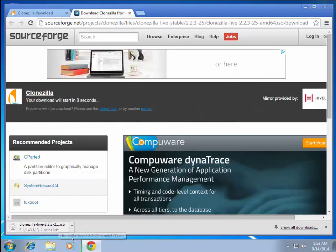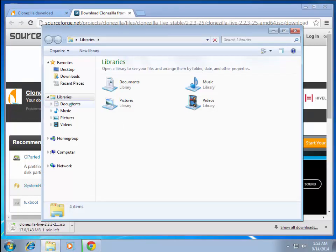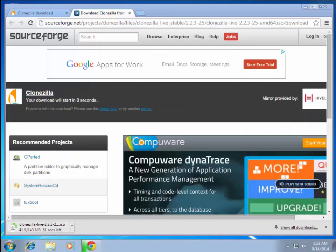When it's done downloading, bring it up. If you downloaded the ISO and you're on Windows 7, you can simply click 'Burn Disk Image', put a blank CD in your drive, and burn it.